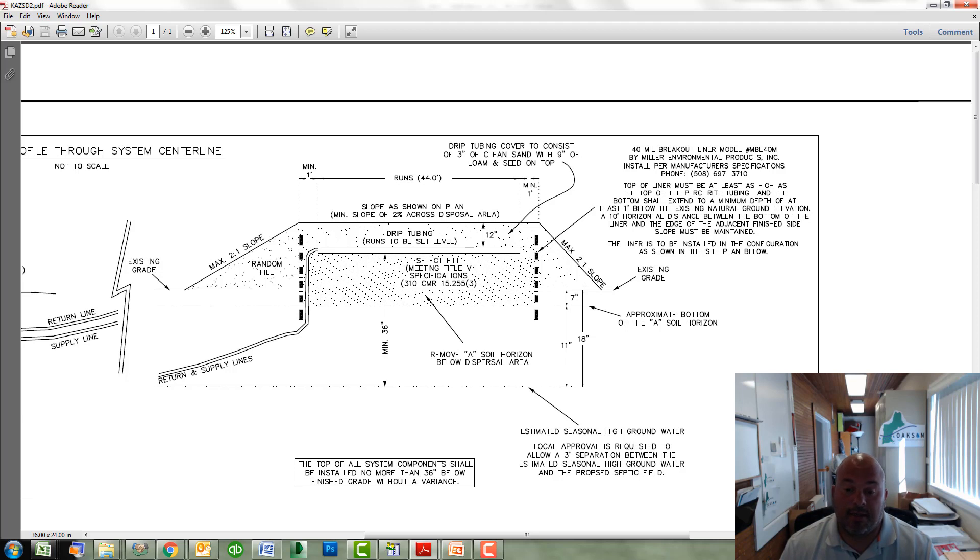In this profile, the designer is explaining what soil needs to be removed, how much Title 5 sand needs to be imported, where the drip tubing is going to be laid, and what type of cover material and how much is going to go on top.